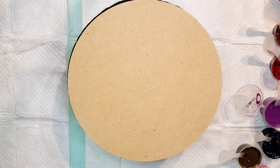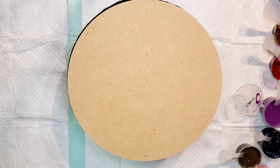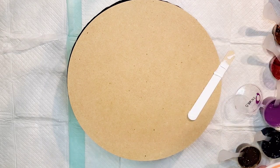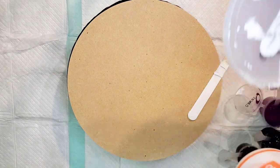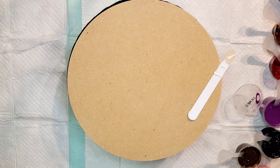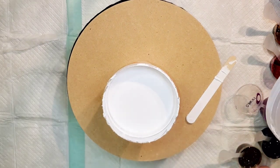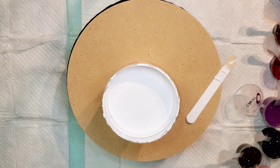Hello everyone, welcome back, this is Mandy. We're gonna do a most likely negative space swipe on this 12-inch MDF. I was finishing a bloom the other day and I saw this pink lady prism pore color and thought it would look cool with rustic earth and some brown, so I thought let's give it a go.